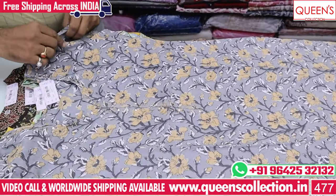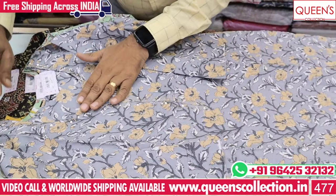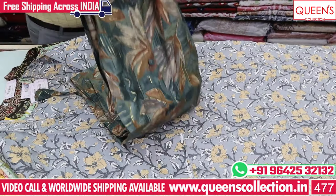We also have English color, plain color, and we also have various varieties. So many varieties are available for the next variety.